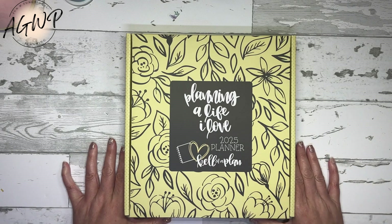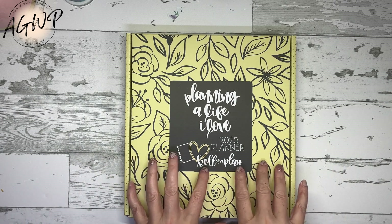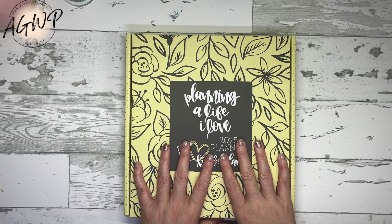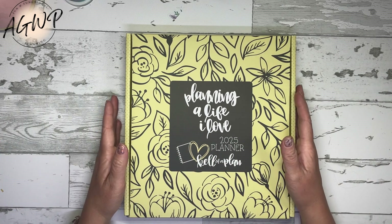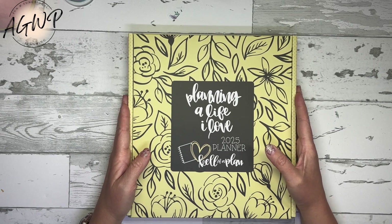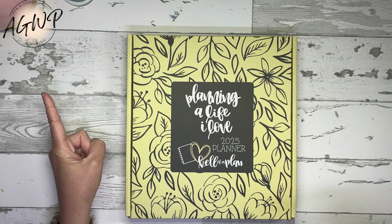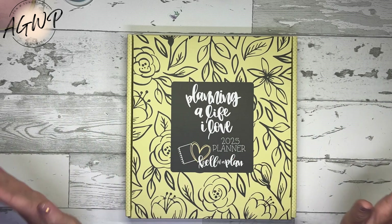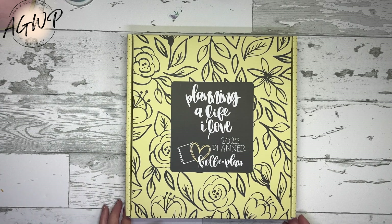I have one of the new 2025 Calival Plan planners in front of me, as well as some sticker books that I'm going to flip through. What is going to be unique about these planners this year is there are going to be three different types of styles to choose from, and all three styles are available in both layouts — the dashboard and the vertical — so you don't have to choose anymore.